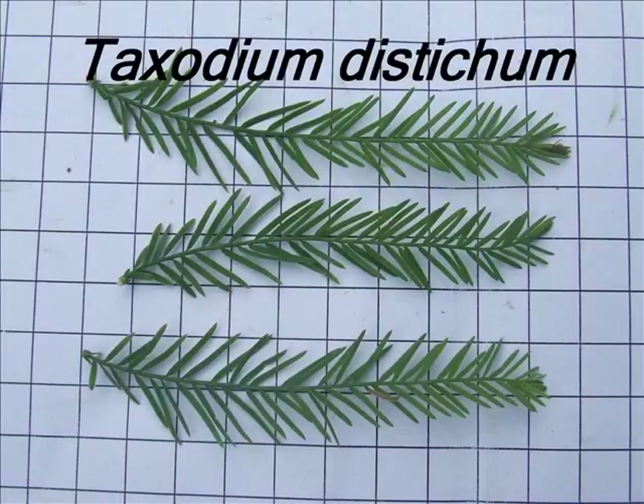This short video guide is designed for students to help with the identification of Taxodium distichum.